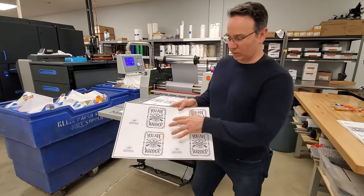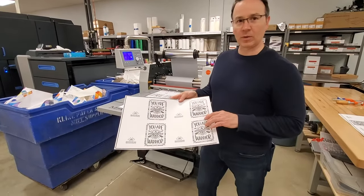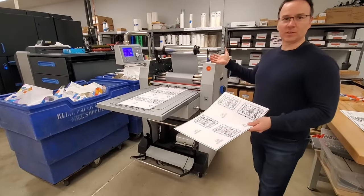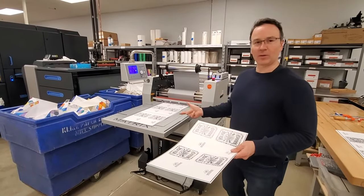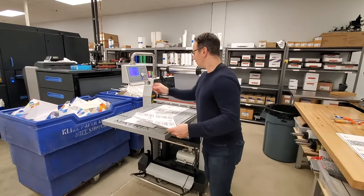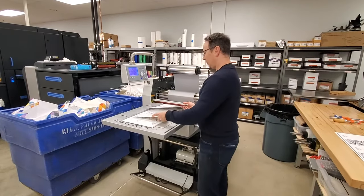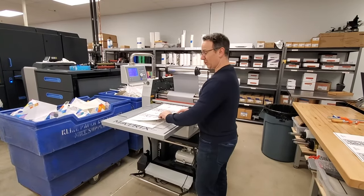What we do is we print whatever we want to foil on our press, and then we run it through this machine here — this is our sleeker. Right now I've got it set up with silver foil. I'm going to show you how it looks as it's going through. It's a pretty quick process.